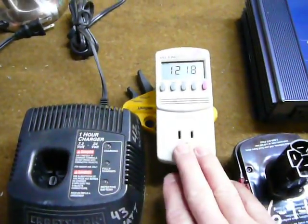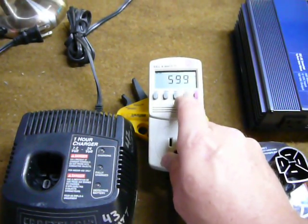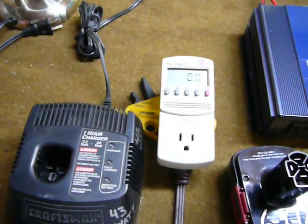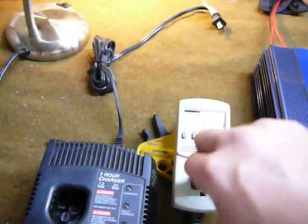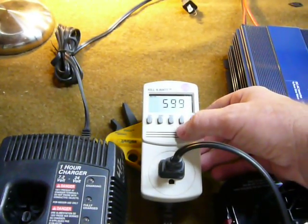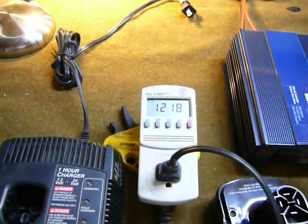Right now I've got this kilowatt meter which will give you volts, hertz, and watts. I've got it plugged into the wall and I'm going to show you a couple of loads on it. First will be just a little fluorescent light — it's an 11 watt light, showing 60 hertz basically, and the wall is at 112 volts.